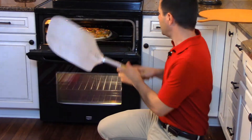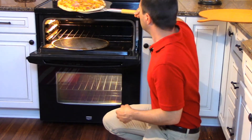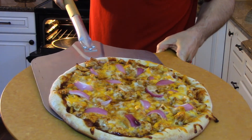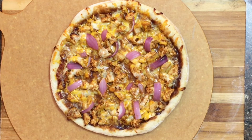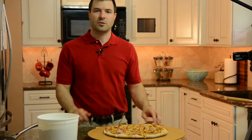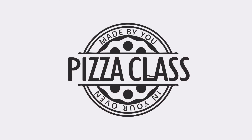Our barbecue chicken pizza is ready to come out of the oven. We'll just take it off of the tray, and there we have a lovely barbecue chicken pizza. We're ready to cut that pizza — you should hear that nice crispy crust crunch. And that pizza is ready to be served. A simple recipe for a great tasting pizza that everyone is sure to love. I hope you enjoyed this episode of pizza class.